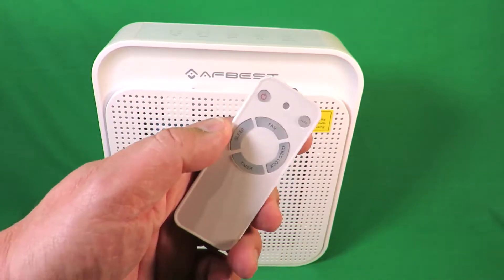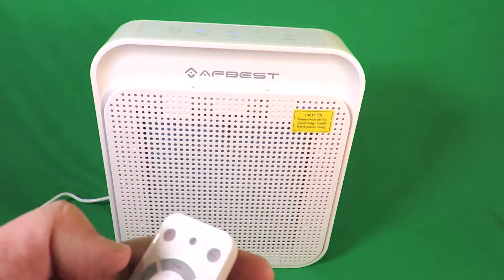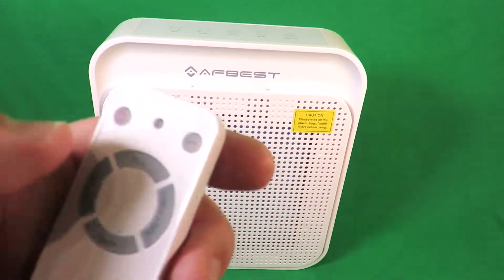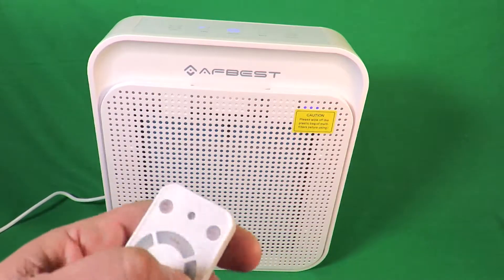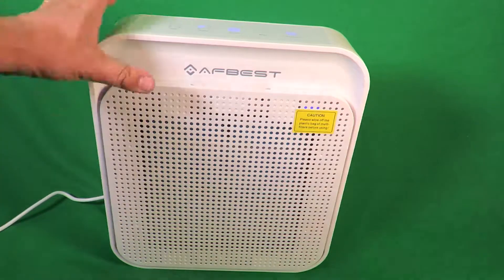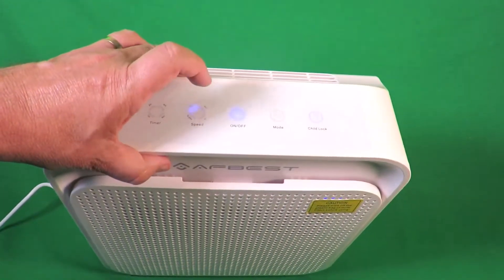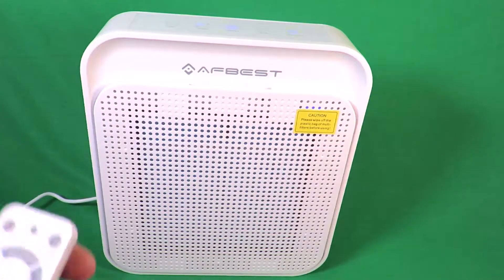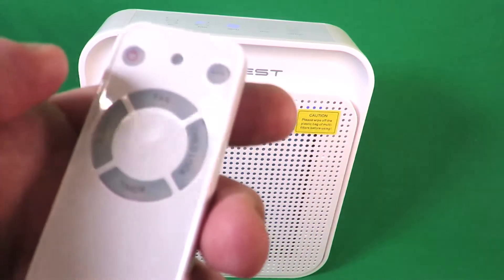You get a good manual. More importantly, if you're trying to sleep, you've got a remote control here which allows you to turn it on. And it even has a child lock. So once the child lock is on, all the buttons become inactive and don't do anything until, on the remote, you turn off the child lock again. So you've got full control.